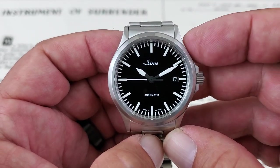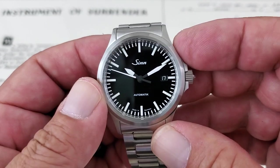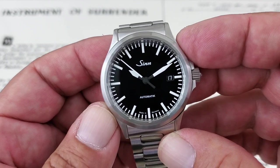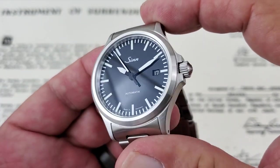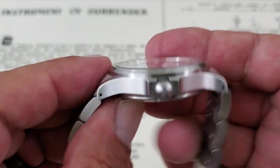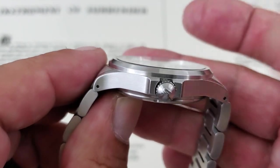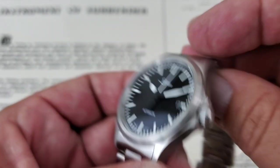Even though it's a beast of a watch in its specs, the size itself is really reasonable. There's a 38.5mm case from side to side, coming in at 47.5mm lug tip to lug tip. Really nice thinness of 11mm, and that's helped by the flat sapphire crystal on the watch.